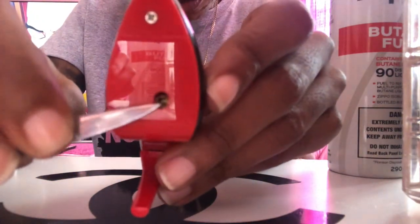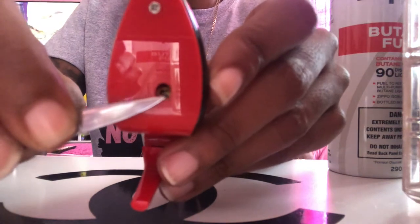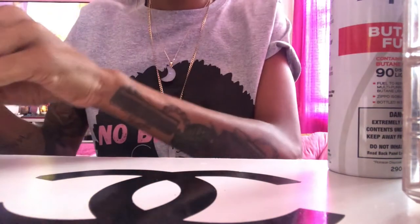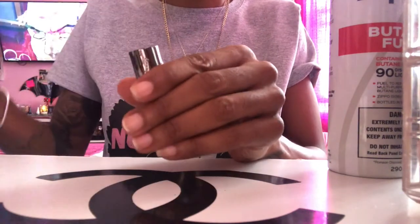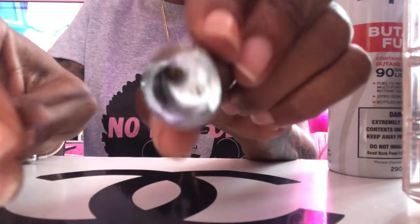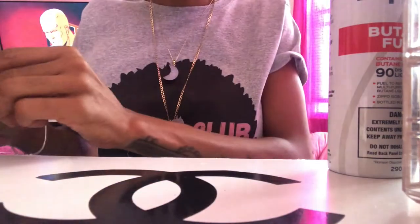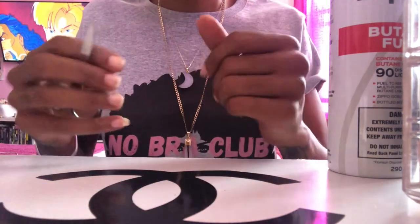Now, under your high heel lighter you'll notice there's a little valve — that's where you're gonna insert your butane fuel nozzle to fill your lighter up. Similar on the lipstick lighter, just remove the cap and the valve is right there in the middle.